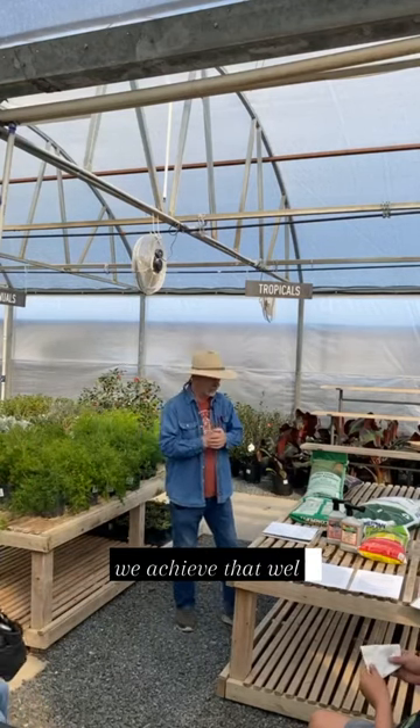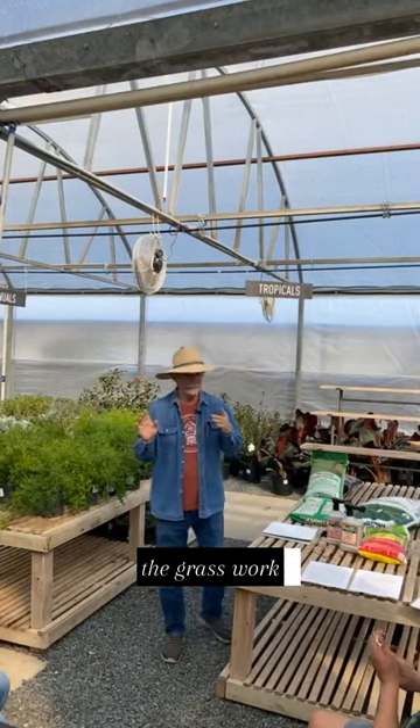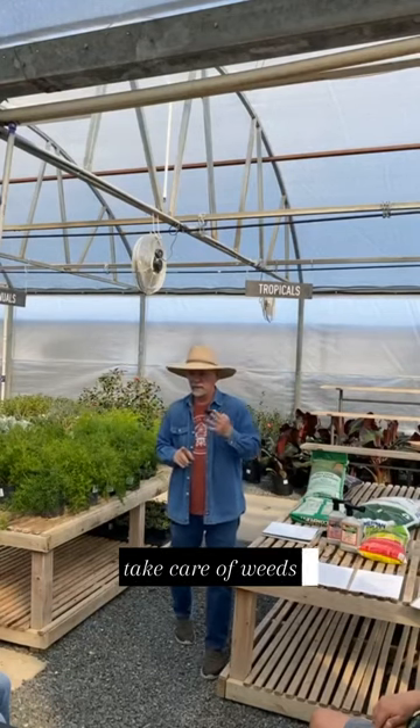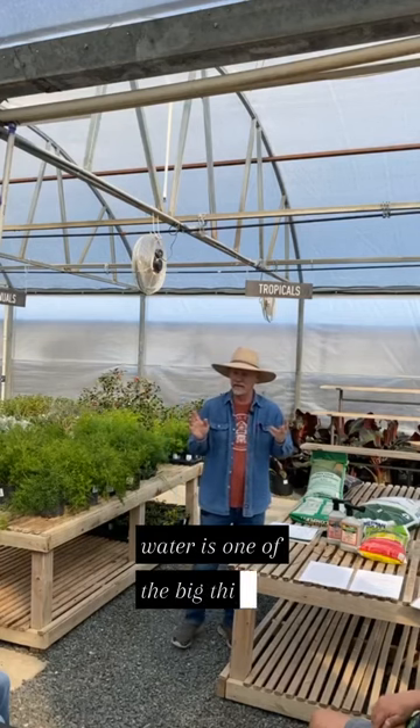How do we achieve that? Well, several things you're going to be doing to make the grass work: fertilize it, water it, mow it, take care of weeds. And of course here, water is one of the big things.